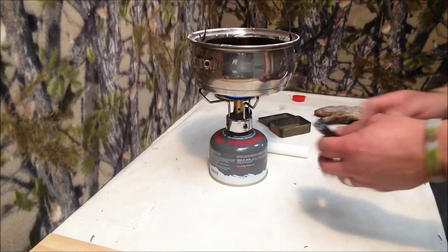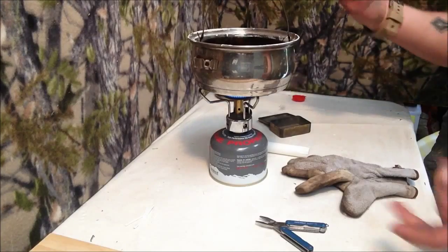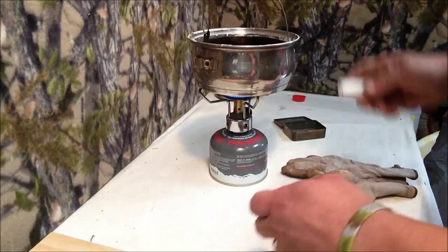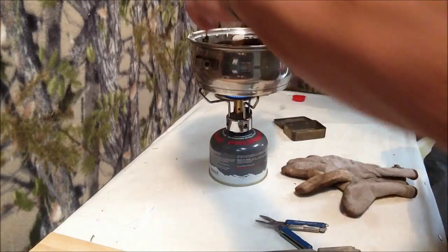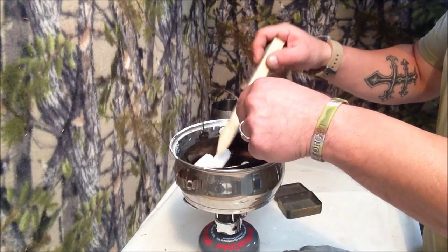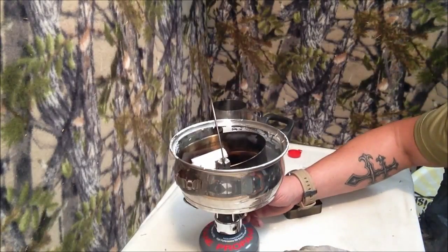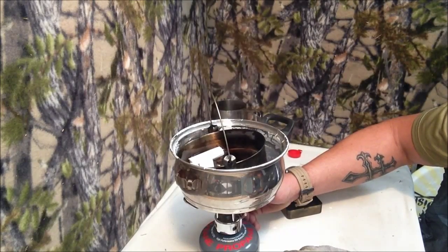You're going to want some sort of multi-tool or pliers or a glove to pick up this. And you're going to want some sort of piece of wood or something to stir the wax in there. I'm going to start breaking this up and putting it in there. The wax is starting to melt already, which is good. Just mix it around. That water's starting to boil, so I'm going to turn the heat down a bit and leave it as a simmer.